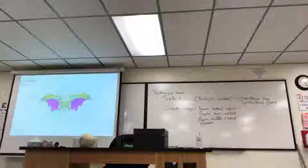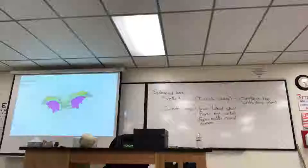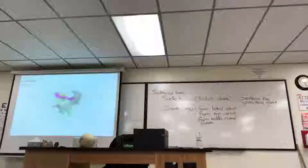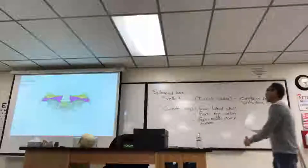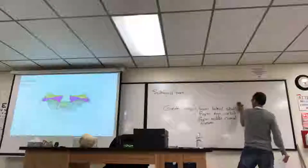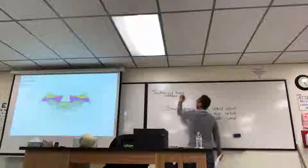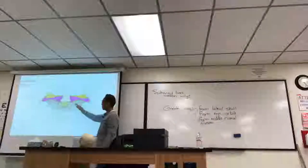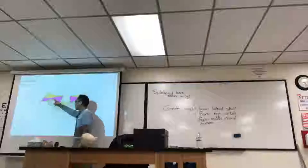So they form a lot of structures. Those are the greater wings. And you have a smaller wing called the lesser wings, which I'll highlight now. Here's a superior view of the lesser wings.